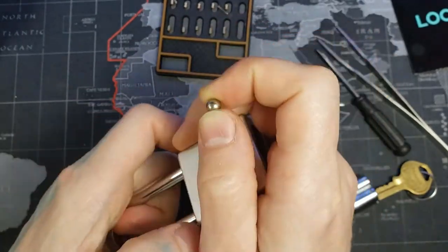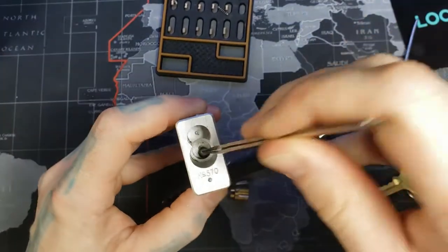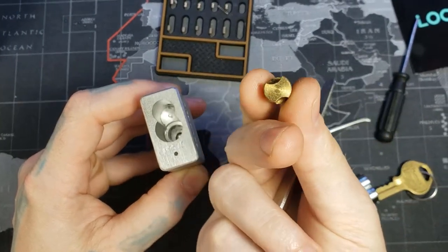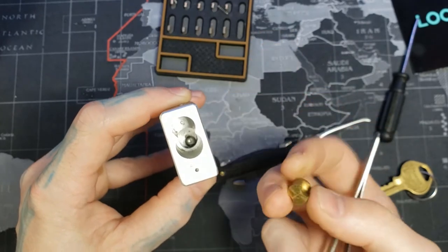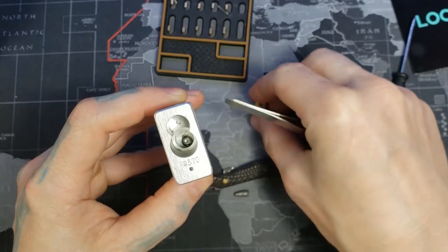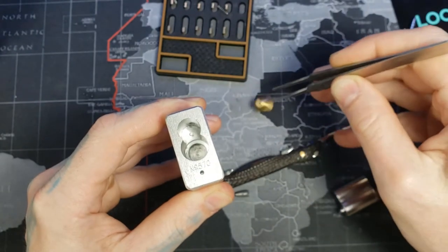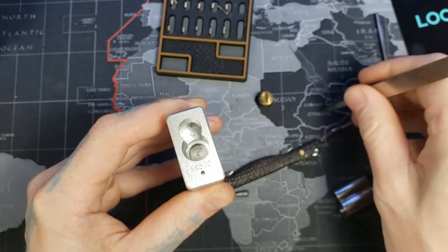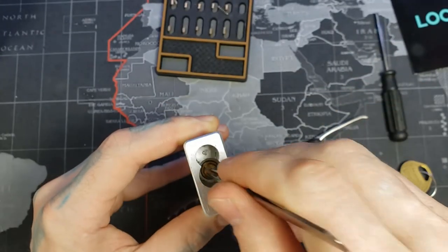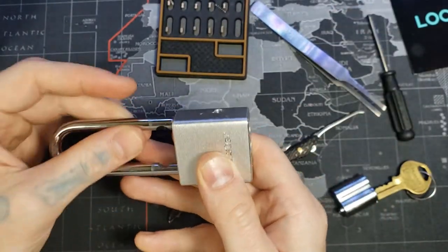Put the shackle in, ball bearings in the back. And just like the 575, you have to have the biggest part of the actuator facing up towards the bible. So the biggest part right there — we line that up — that way our ball bearings are not flopping back and forth. Then we grab our actuator and stick it in there. Now our shackle will not fall out.